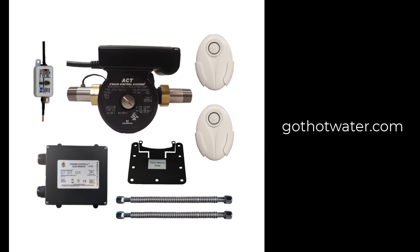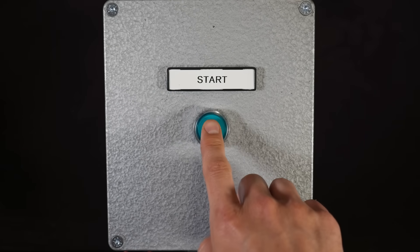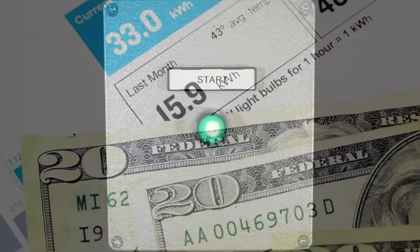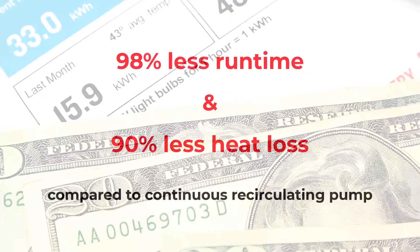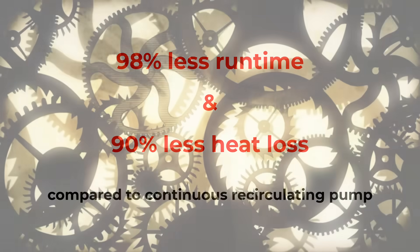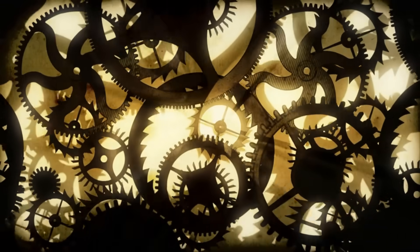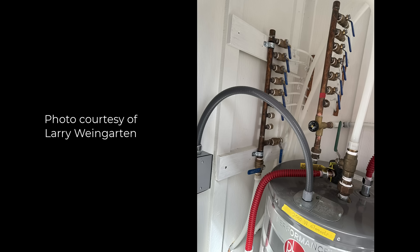A better approach is a demand-type recirculating pump, where you push a button or a motion or occupancy sensor sets it off to recirculate the water. This is much more efficient than running continuously — with a demand-type system you can get 98% less runtime and 90% less heat loss. So if you're going to do recirculation, go with the demand-type system. But even then, it's an additional mechanical system that has to be maintained and eventually replaced, and it does use energy. Shorter, smaller pipes are definitely the way to go if you can do it.